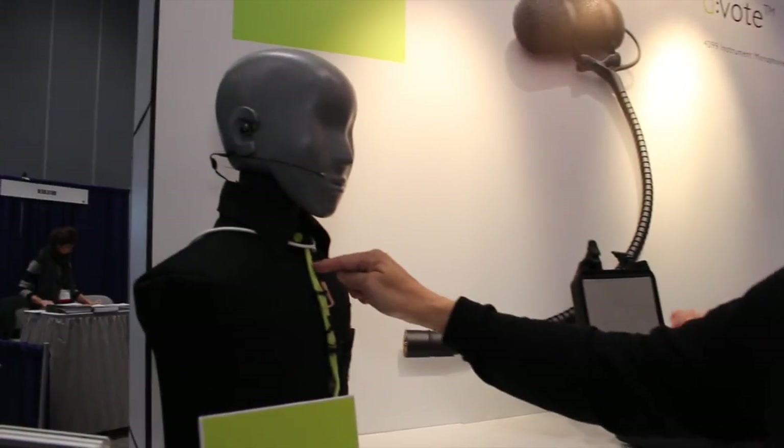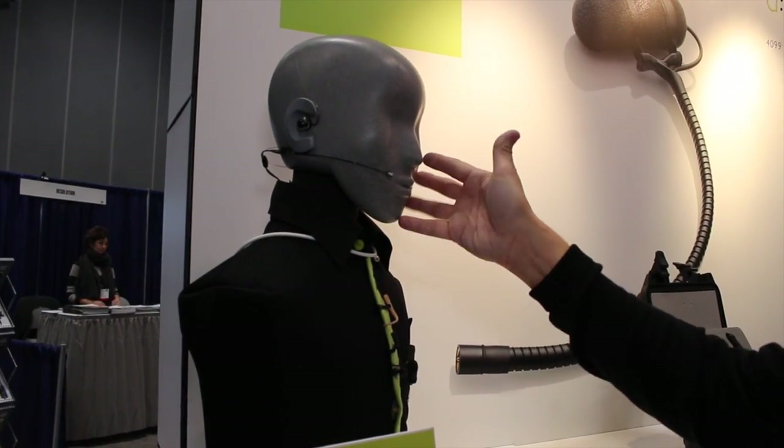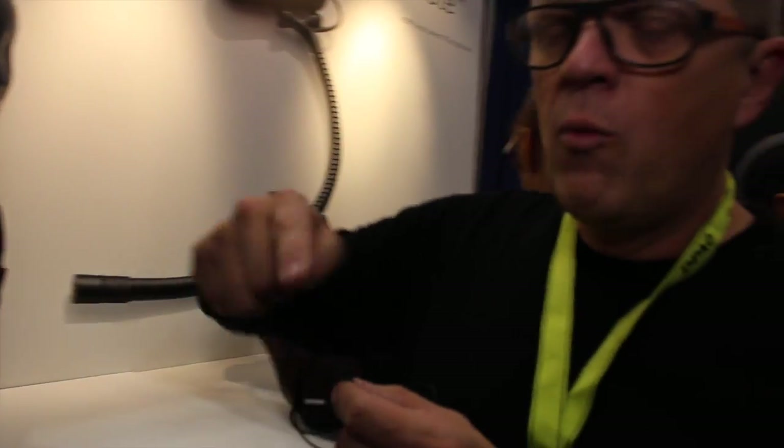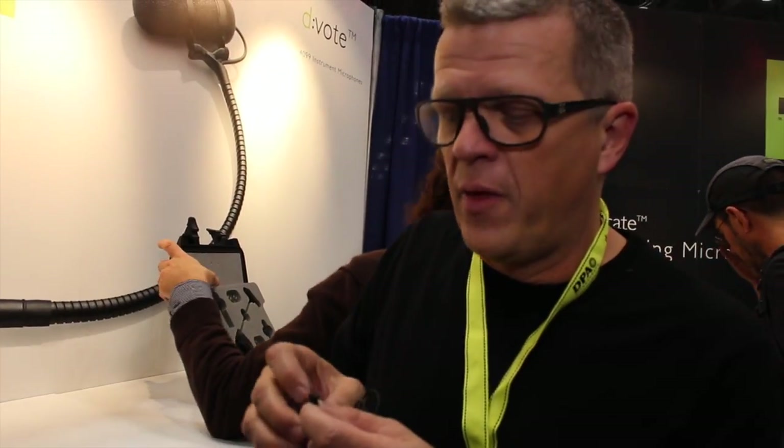The other advantage of this mount is that it gives you a presence boost. That means when you are mounting microphones close to your chin, you will lose a lot of high frequencies. And this probe will actually compensate for that.